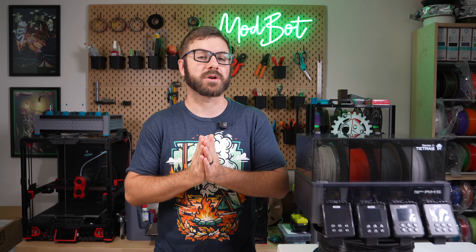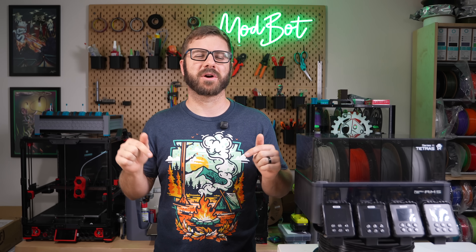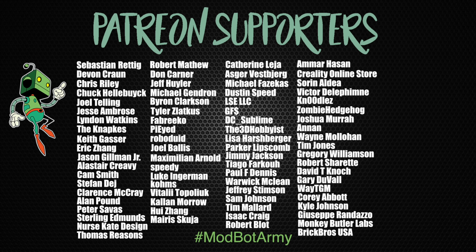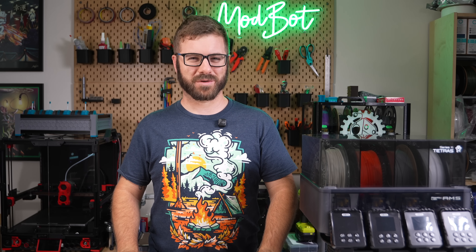Don't forget to like and subscribe for more great videos — we make a video just about every single week so there's always fresh content coming your way. If you want to support the channel further, I'll have links in the description over to our Patreon where there are some really awesome rewards. Huge thank you to all of our existing Patreon supporters. I appreciate each and every one of you for allowing me to come back every week and spend more time doing what I love. On that note, this has been Daniel from ModBot — I look forward to seeing you guys in my next video. Peace!